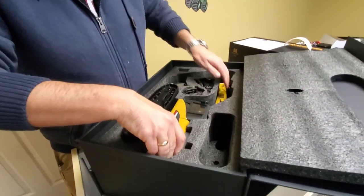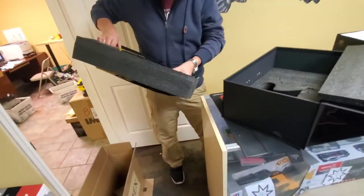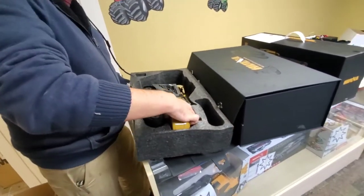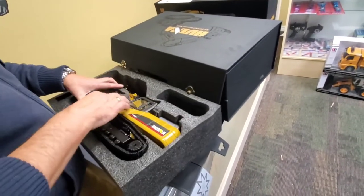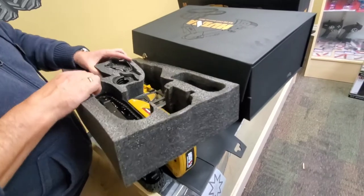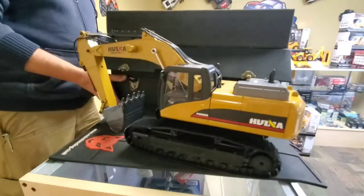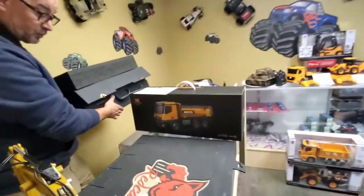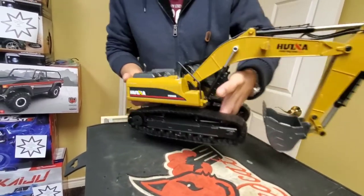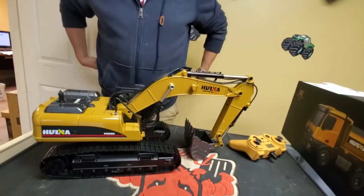It's tightly packed in here so I'm being careful. There's nothing else underneath. You can just lift the excavator straight out, but I decided to do it the hard way. There we go — I'll put the box aside for a moment. Here is the excavator, and here is the controller.